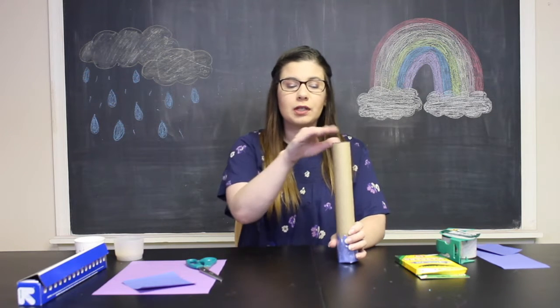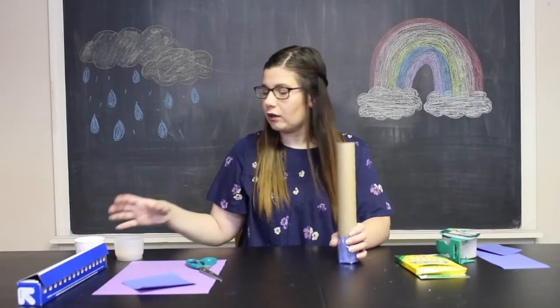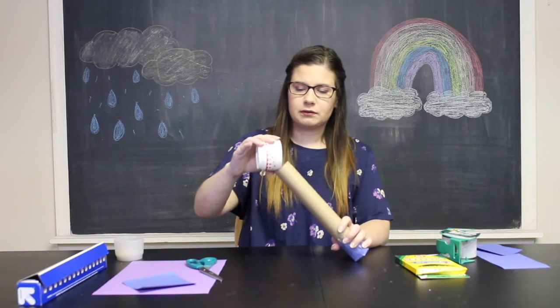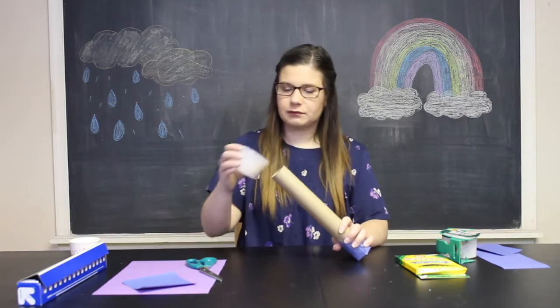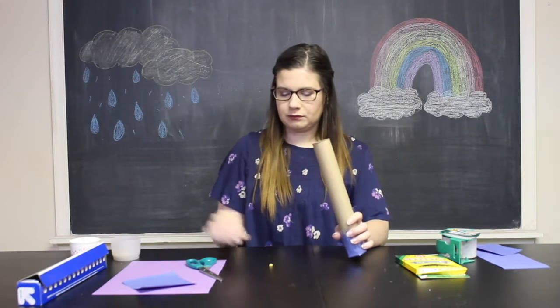Now you're going to take your rice, dry beans, or popcorn kernels — whatever you're using — and carefully pour them inside of the paper towel tube. You can just use one type, or I'm going to use a little bit of popcorn kernels and a little bit of rice so that I get two different sounds inside of my rain stick. So I'm just going to carefully pour it in — just like that.